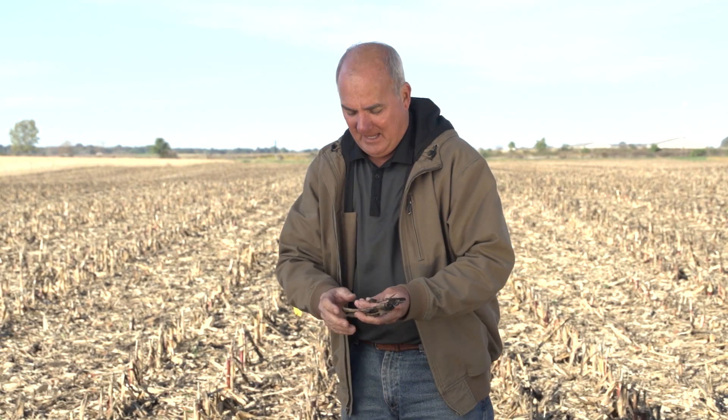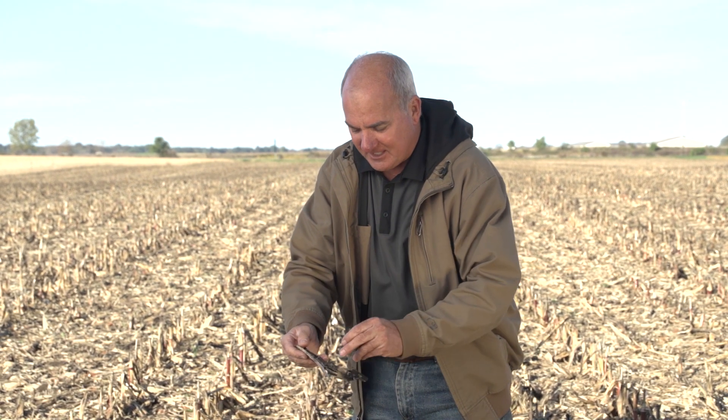We know it takes five years for a corn plant this tall to be totally dissolved down to pocket change. All we wanted to do at 360 is cut that in half — can we do it in two to two and a half years? As I look at this field three weeks after harvest...